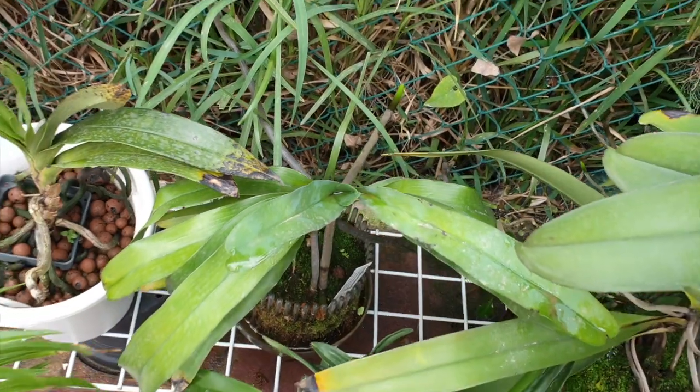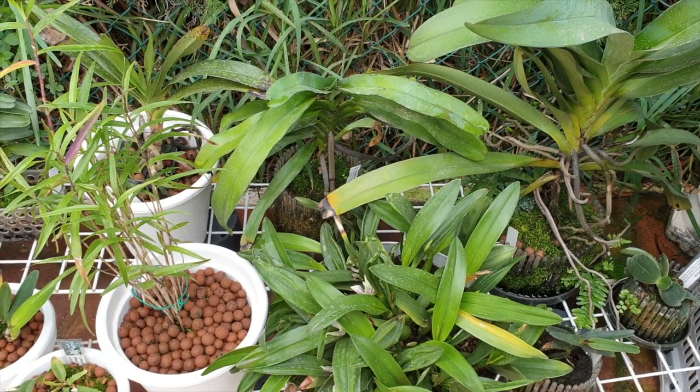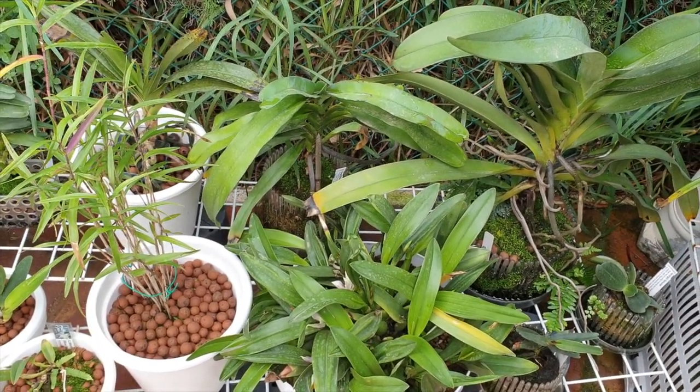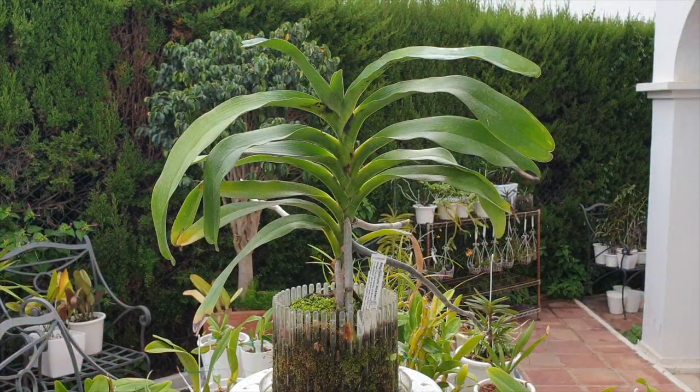I'm going to untangle this puzzle, get her on a tripod, and let's have a closer look at the update on my Angraecum Bosseri for this care collab. Full view, perched on a pedestal. So what has happened this growing season?